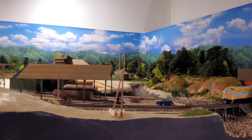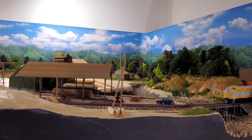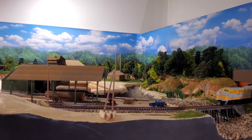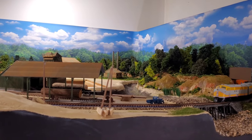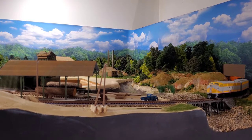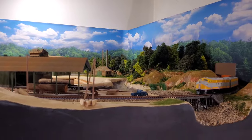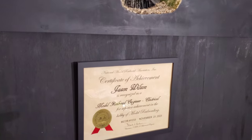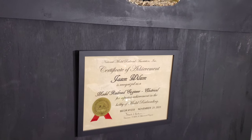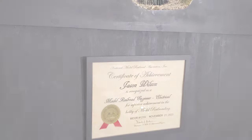If you're interested in me doing a video on that in the future, hit that thumbs up to let me know you found the content informational and useful, and subscribe and hit the bell so you'll be notified when I do that video. That's pretty much it for today's video on how I earned my Model Railroad Engineer Electrical Certificate. Y'all be safe out there, have a great week, and happy railroading.